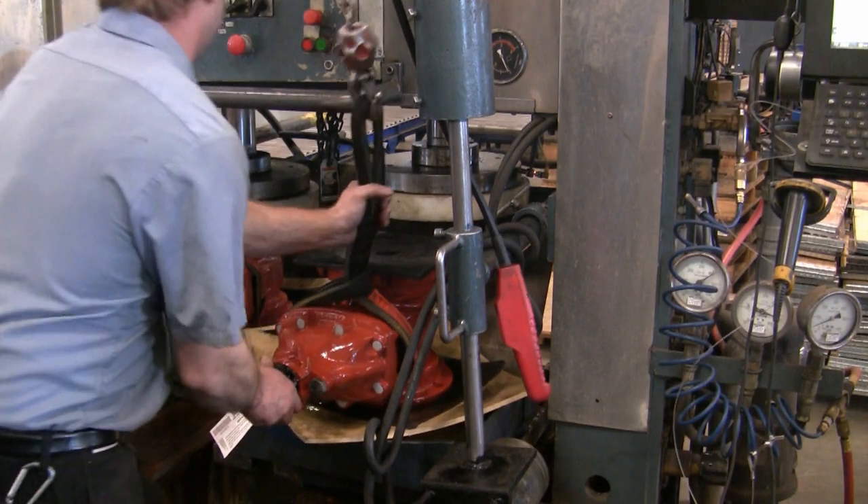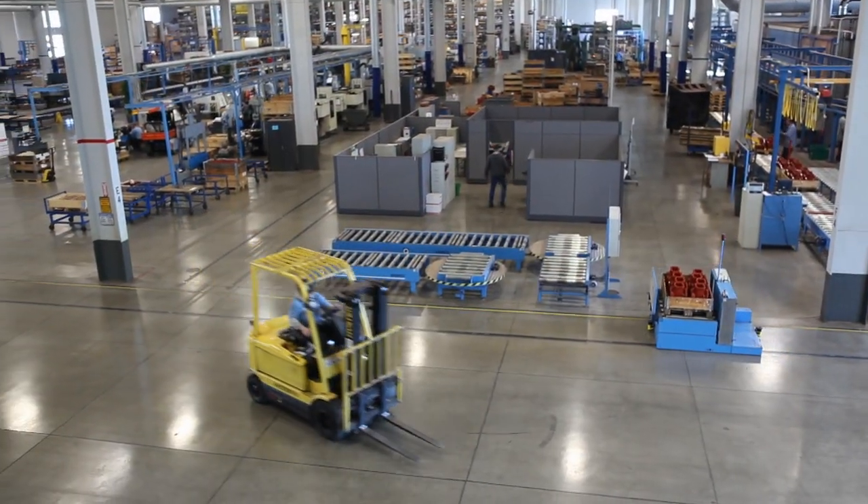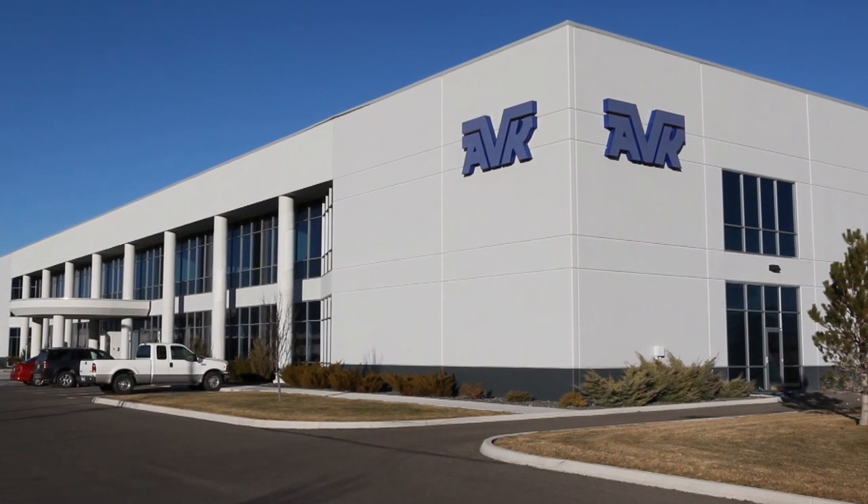We are continuously developing new innovations and technologies to better serve our customers. We manufacture all of our products in the United States at our 180,000 square foot ISO 9001 certified facility located in Minden, Nevada. All of us at AVK strive to deliver the best quality products with improved first-in-your-market features meeting our customers' needs today and into the future.